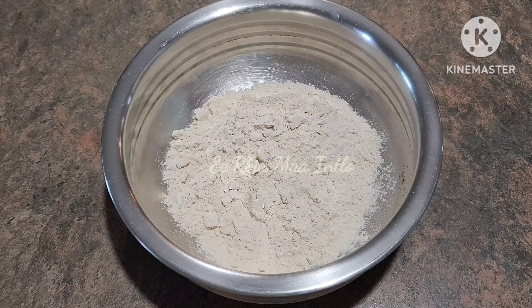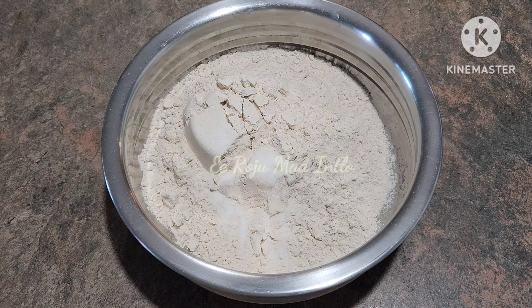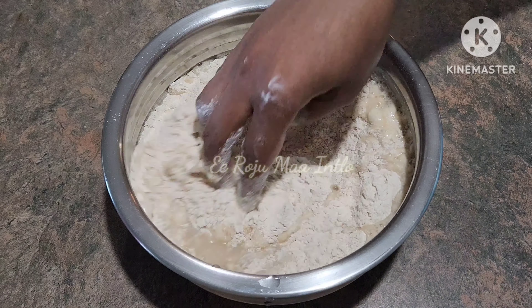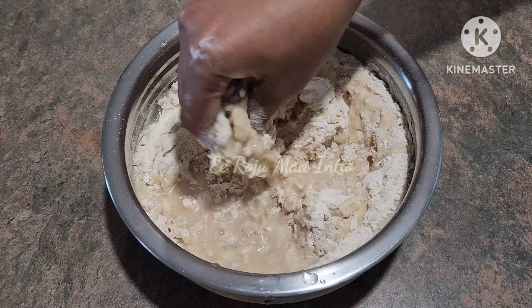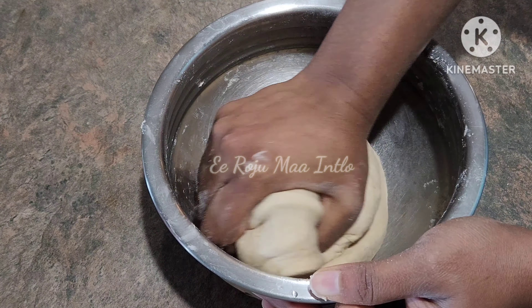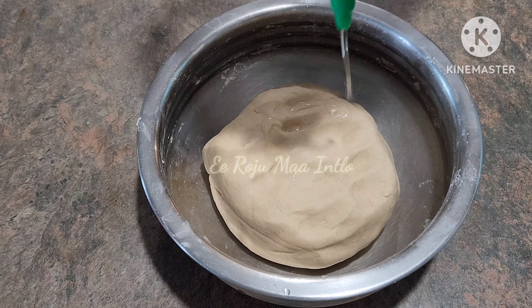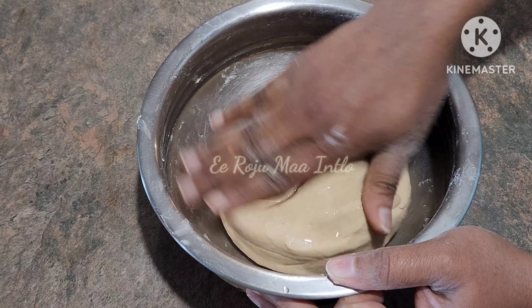First, I'm going to make a mixing bowl with 2 cups of flour. Now add some salt, add some water to make the dough soft, and add some oil.